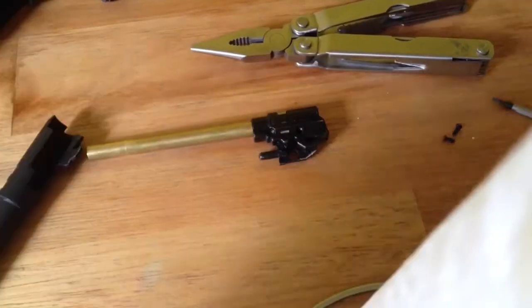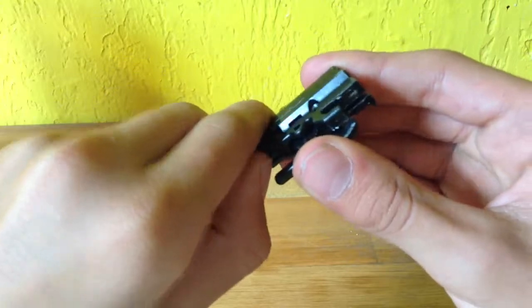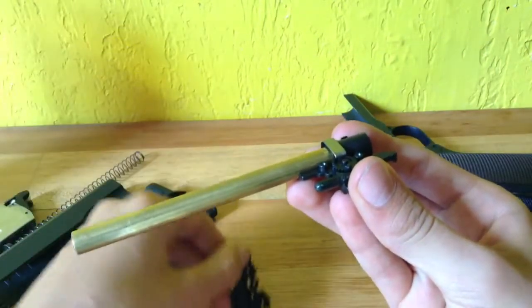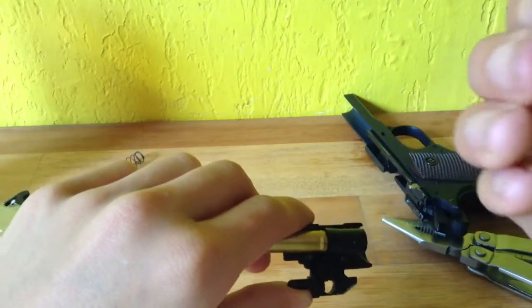Now, once the two screws are out, you need to pry it with a screwdriver or just with your hands to take the hop-up out. Here's one side of the shell, and then you can take this metal piece out — it looks like this.